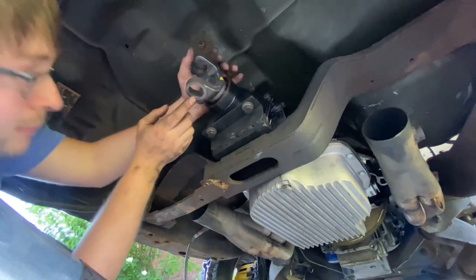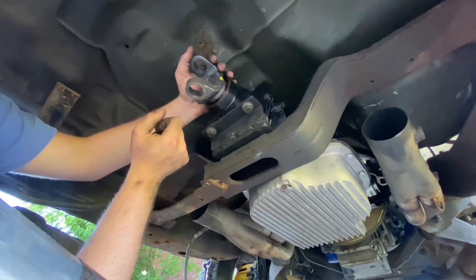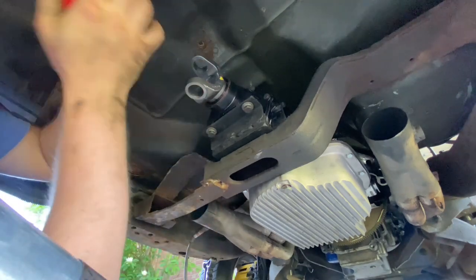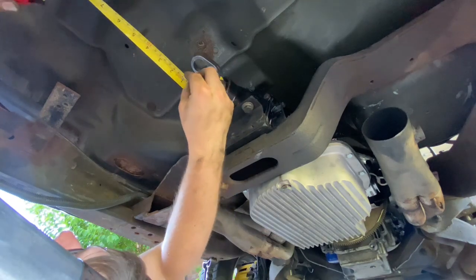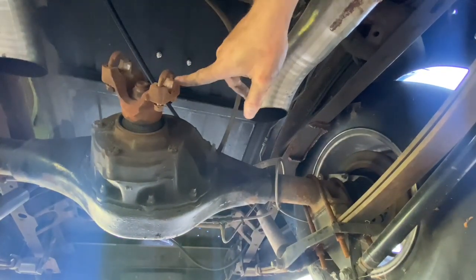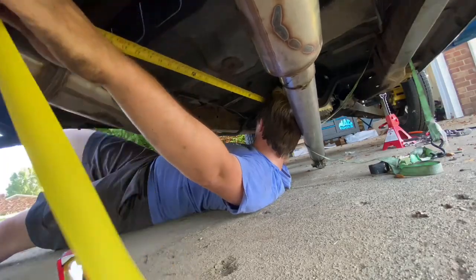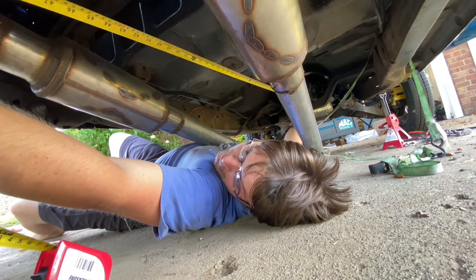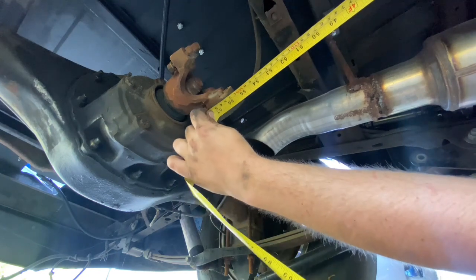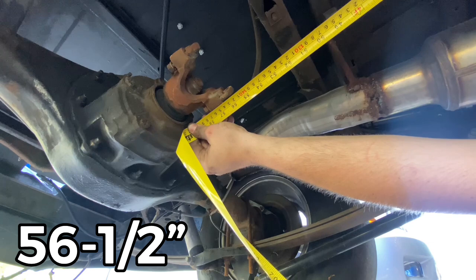Bottom it out - is that sealed? All right, now take the measurement from the center of this to the back. He said it's best to measure to the shoulder here because that is the center of the cap, and that's what we're gonna do. We're gonna measure to right there - whatever that is, is what we gotta tell him.